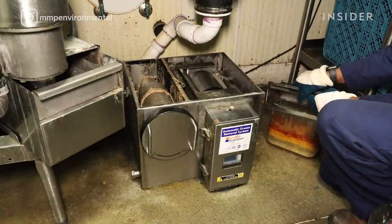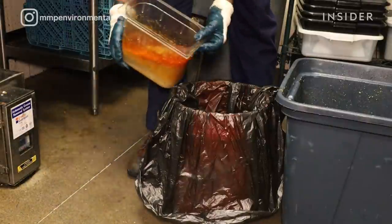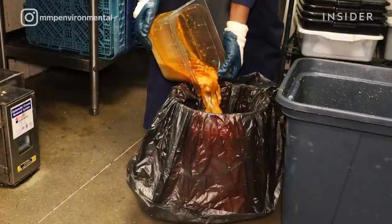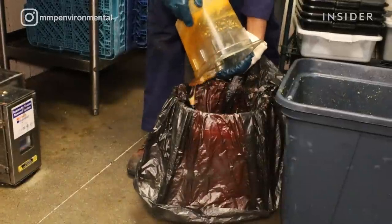We dispose of the grease at a water pollution control facility that will accept fats, oil, and grease. There are not many places that do accept it, so it's limited, but we dispose of it in an environmentally responsible way.